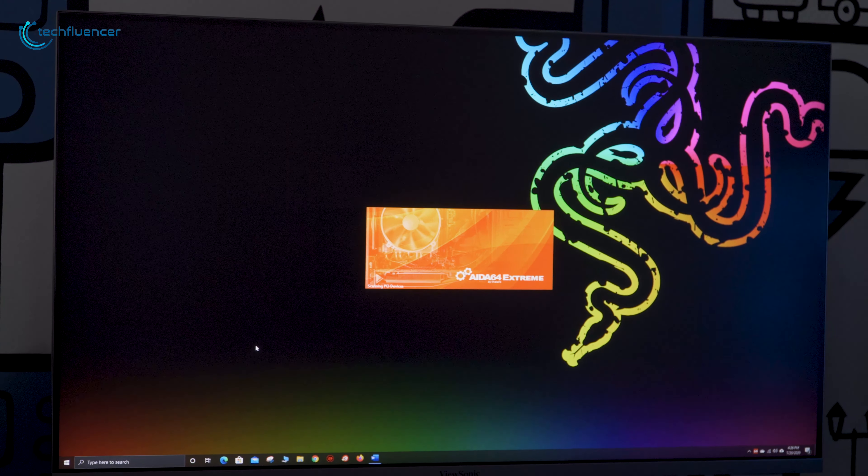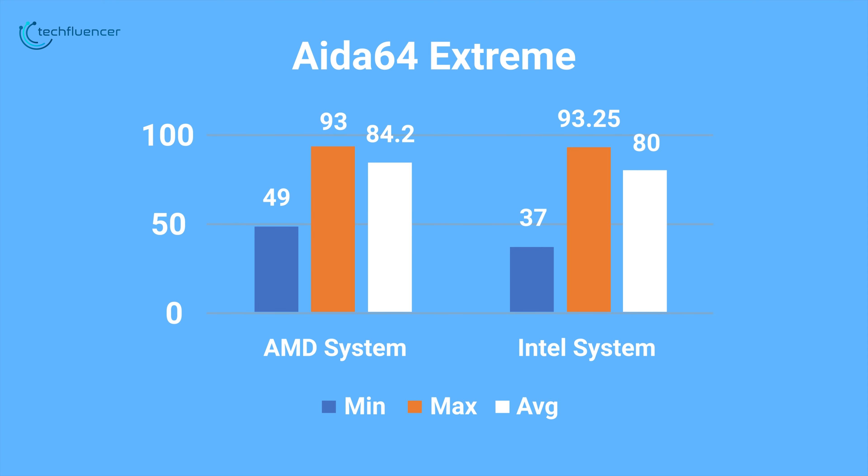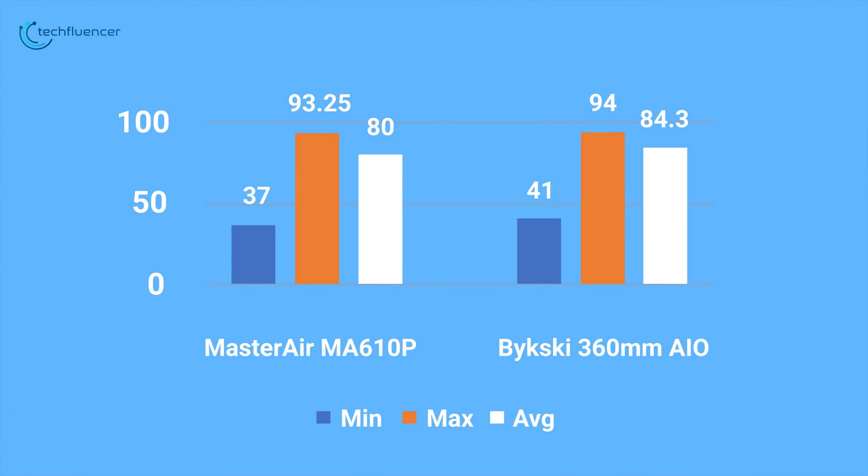We ran a stress test with AIDA64 Extreme for 10 minutes on both systems, and the result is as you can see on your screen. I would not say it performed the best, but it was able to hold down the load, providing decent cooling performance, although the performance was slightly better on the Intel system than the AMD system. We also tested the Cooler Master Master Air MA610P against a 360mm AIO liquid cooler on our Intel system, and the Cooler Master performed better compared to the AIO liquid cooler. So in terms of performance, the MA610P isn't the greatest performer and there are better solutions out there.